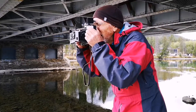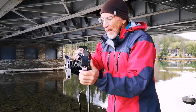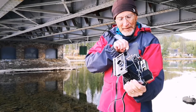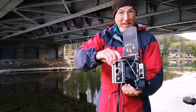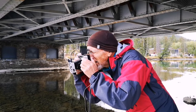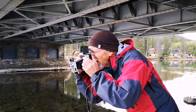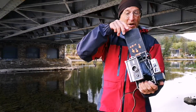I just have to focus, then I pull the dark slide, cock the shutter, and take the picture. Then put the dark slide back in.